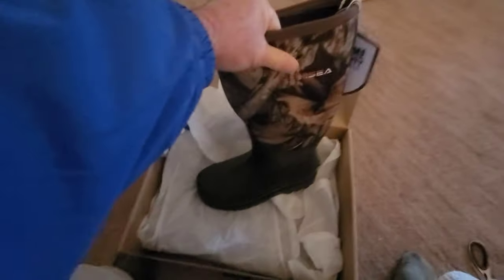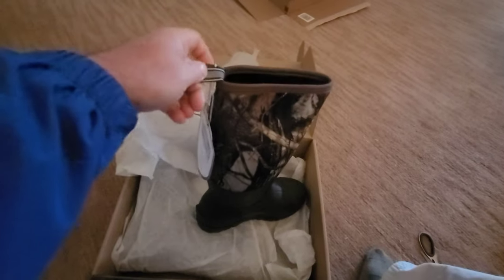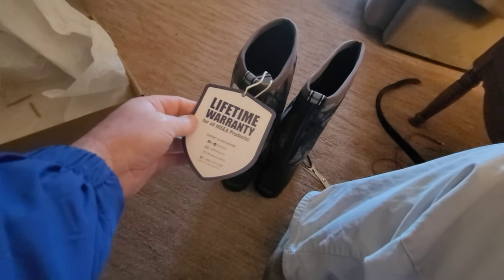Let's try these suckers on. Pretty good-looking boot. Feels like a neoprene kind of top and then a rubber bottom, like most of your modern boots are made. Tab at the back so you can hang them or pull them on when you're putting them on. Imagine that — they sent me two boots, one for each foot. I was at the store the other day and I had a brand new pair of pants on, and a woman was like, can I tear that tag off? I was like, yeah.